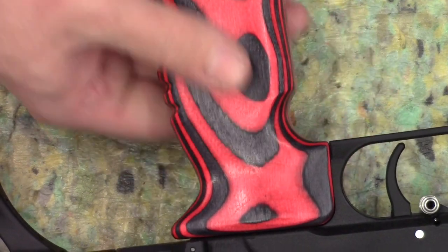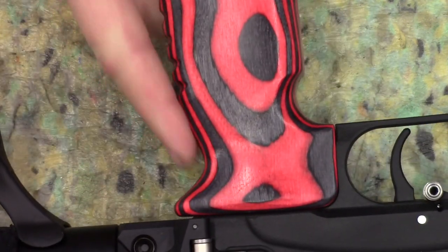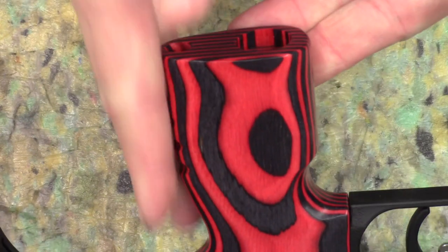Nice red laminate grip, nice and comfy, AK style — which means it's more of a fixed back rather than the raked back of an AR.